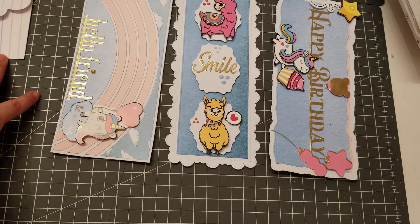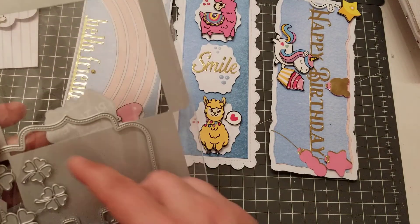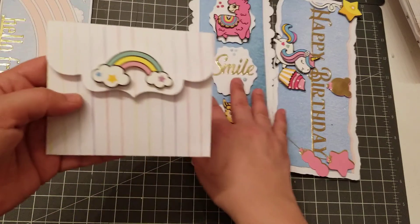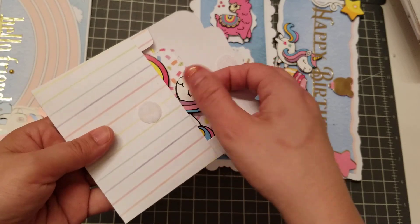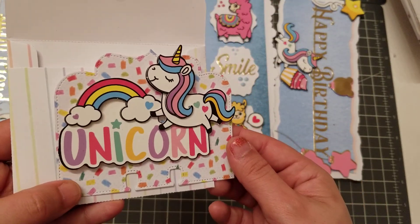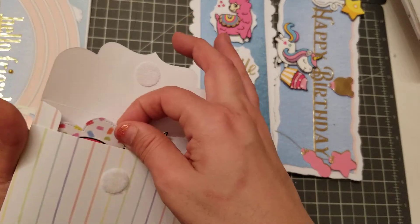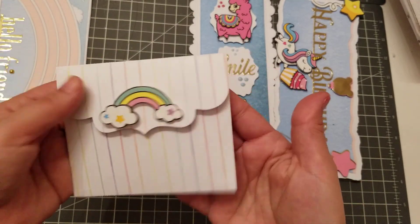I wasn't going to put this in this video, but since I have it — this is a Memory Dex with an envelope, and it comes with these little flowers. Super easy using the Dollar Tree stickers. Look how freaking adorable. Isn't it cute? And you can use this envelope for other things, not just your Memory Dex card. Fits perfect.